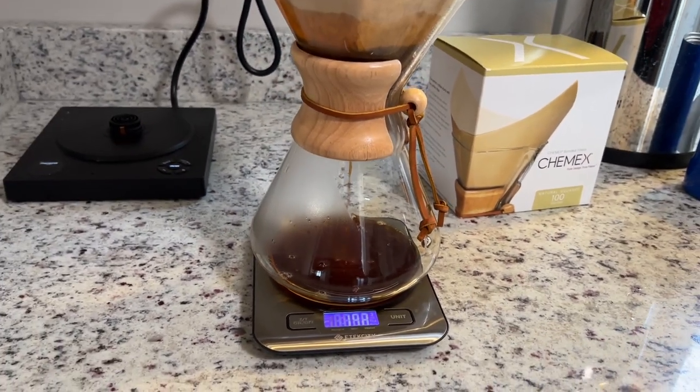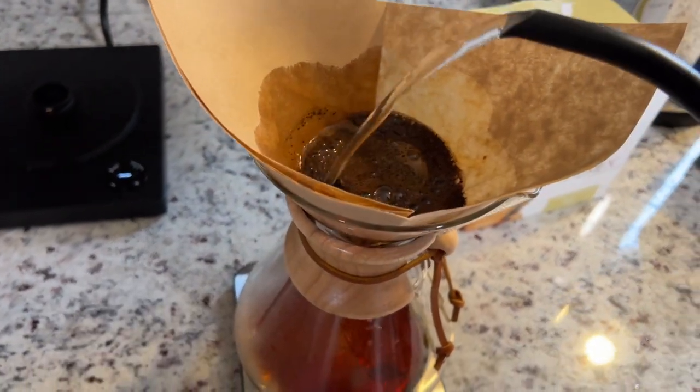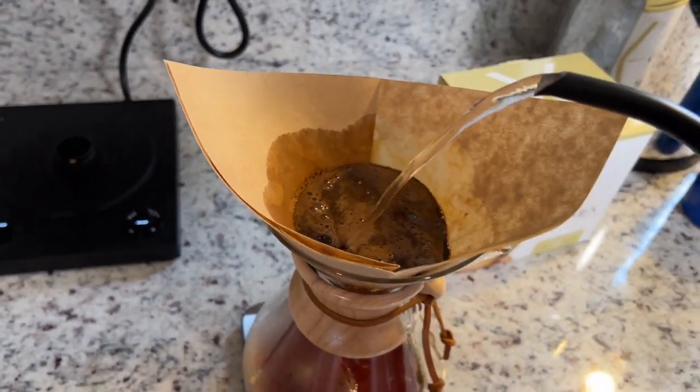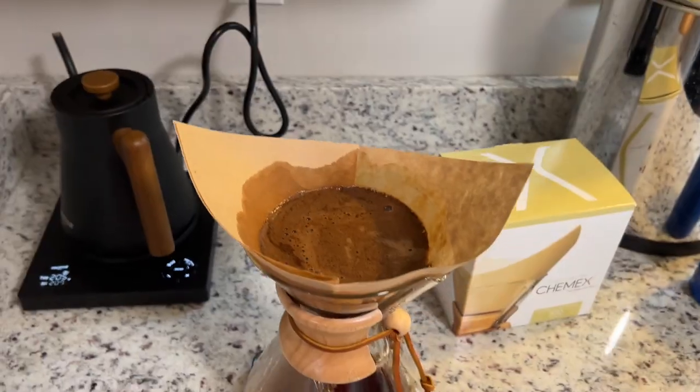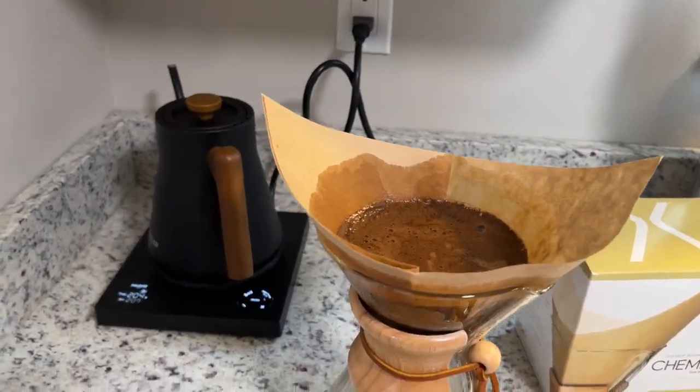This is the smoothest, best coffee that I have ever tried. And everybody that I give it to tends to agree. And now we wait for that to totally pour through.